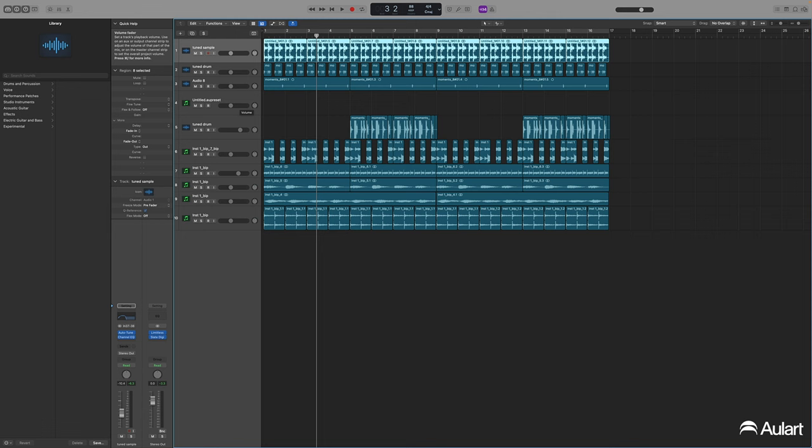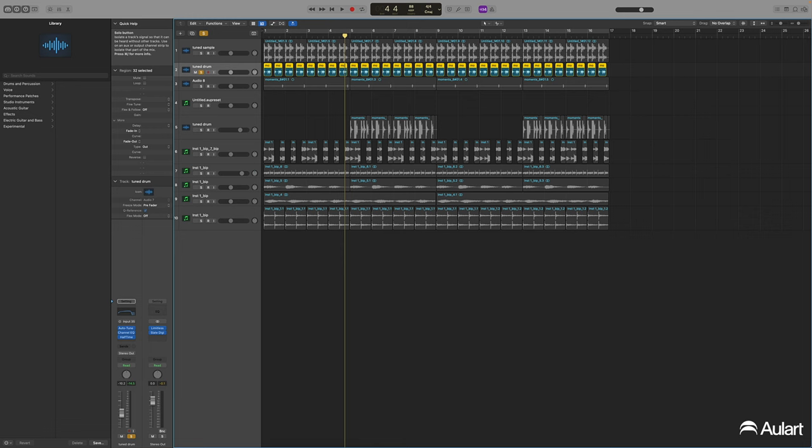Now I'm going to play a little more of the track and show you some other things I did. This is another sampled sound — a random record, kind of a perky percussive sound that I chopped and sampled. Same thing: it was in a mystery key. Matter of fact, this drum wasn't even registering a key, so it was just clashing with the overall mix.